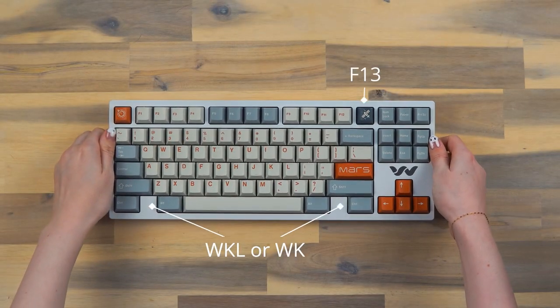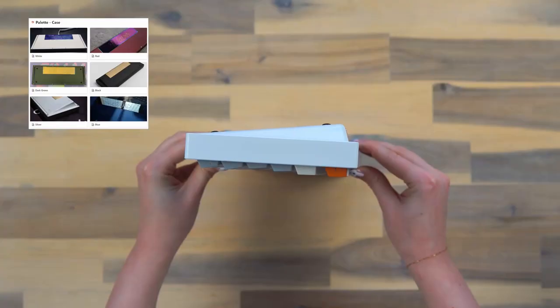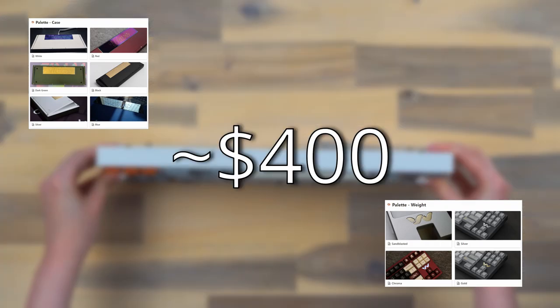Hello everybody and welcome to a review of the Oasis Wave 88 in 3 minutes or less. The Wave is an F13 TKL that comes in 6 case colours and 4 different white colours. It's around $400.